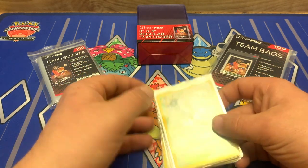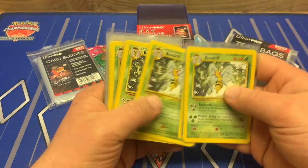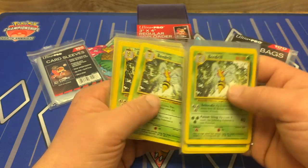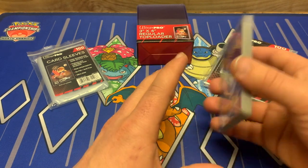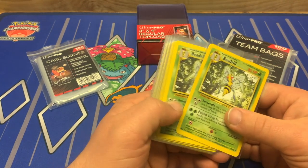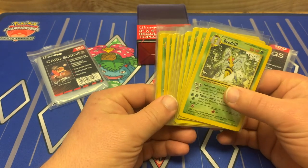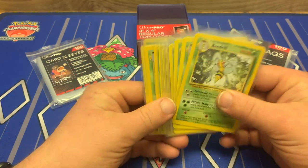Basically, I sleeve all of my individual cards individually. So all my Wotc cards are sleeved, whether that be commons, uncommons, rares, holos, so on and so forth. Modern cards — I don't sleeve the bulk cards, so all the commons, uncommons, rares, reverses, holos. I don't sleeve those cards just because the pricing on those cards is a lot cheaper. But for Wotc cards, I sleeve them all individually within these penny sleeves, and when someone purchases them, this is how I package.